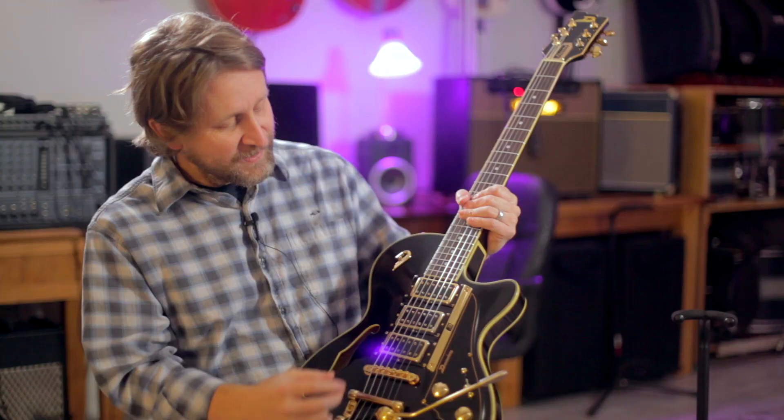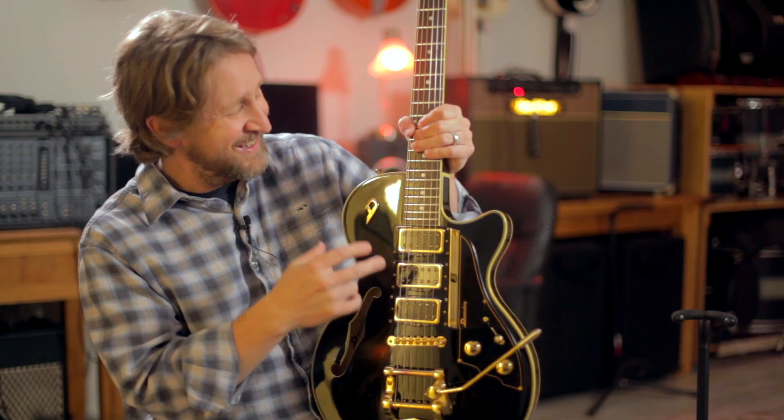The selector settings are for the bridge, the neck, or both — and then there's a knob that blends in the middle pickup. No matter how you're set, you can blend in how much middle pickup you want. Sorcery. It is sorcery. These are three humbuckers, and they're called D-Tron. There's so many Ds on this guitar. There's more Ds on this guitar than I think I was really prepared for when I came in here today.